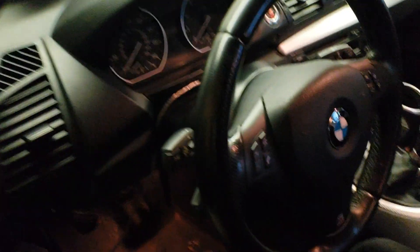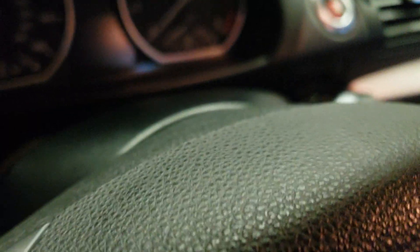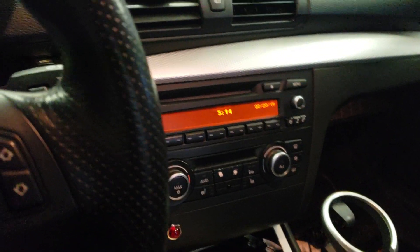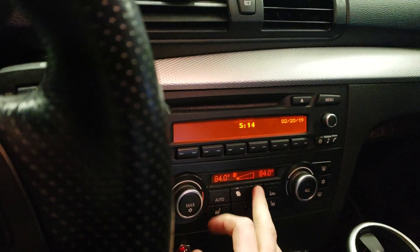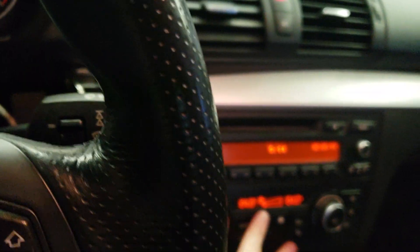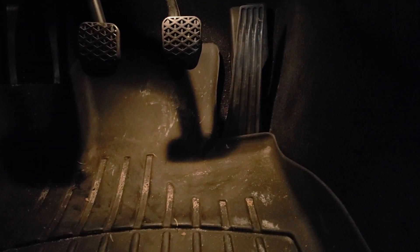Then go around to the car and run the electronic water pump bleed procedure. There are plenty of tutorials on this, but basically you put the key in, turn the car to the on position, and then put the heat up to 84 — max, all the way up. You don't actually have to have the blower on.